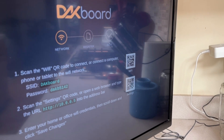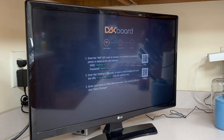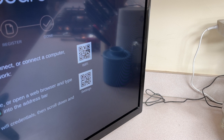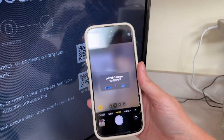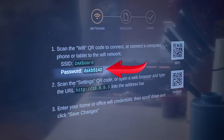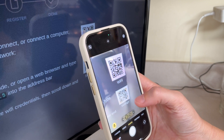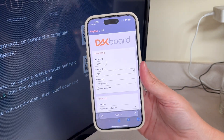When you first setup your DACboard OS device, or when it cannot join the network, it will create a local hotspot to join to make changes. With your smartphone or tablet, open the camera to scan the first QR code. Tap on the pop-up to join the DACboard network. If you are prompted for a password, type DAKB5142. Once connected, scan the second QR code on the screen. Tap the pop-up link to open the network settings configuration page.